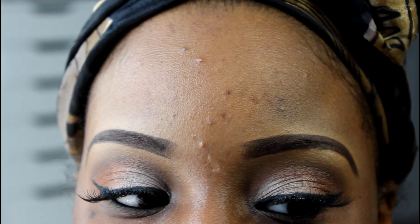Hey guys, this is just going to be a quick daytime makeup tutorial. If you're interested in getting this look, then stay tuned.